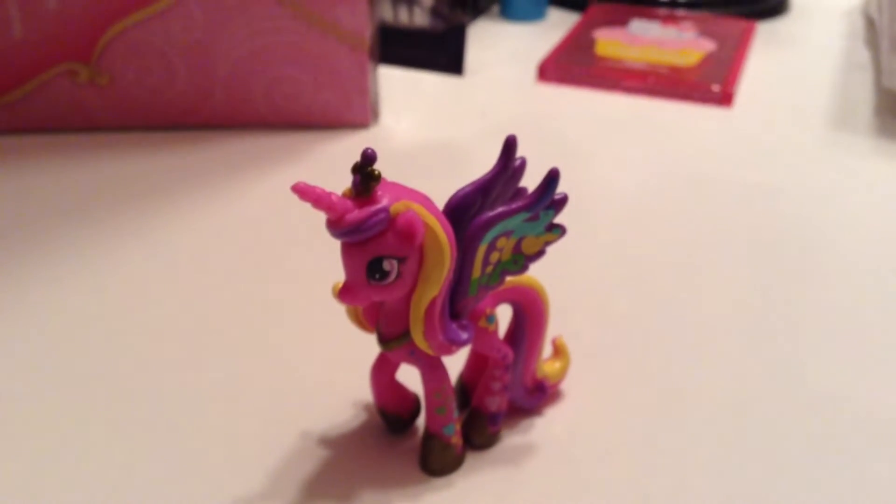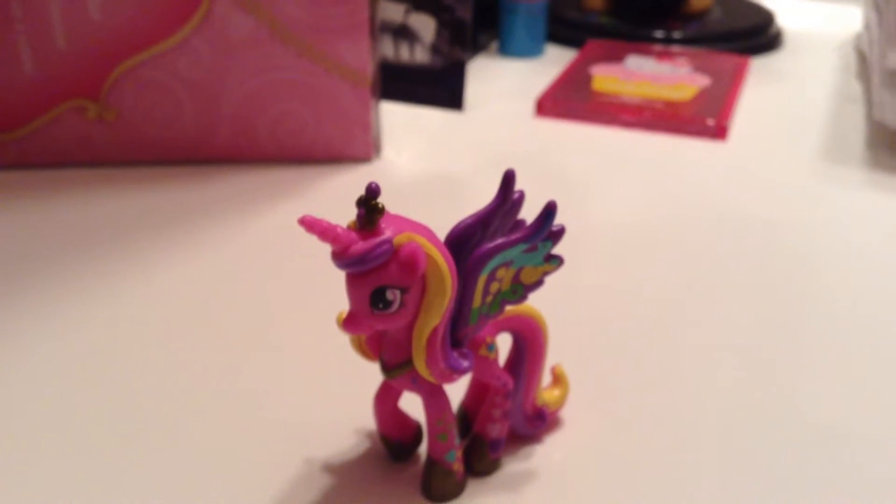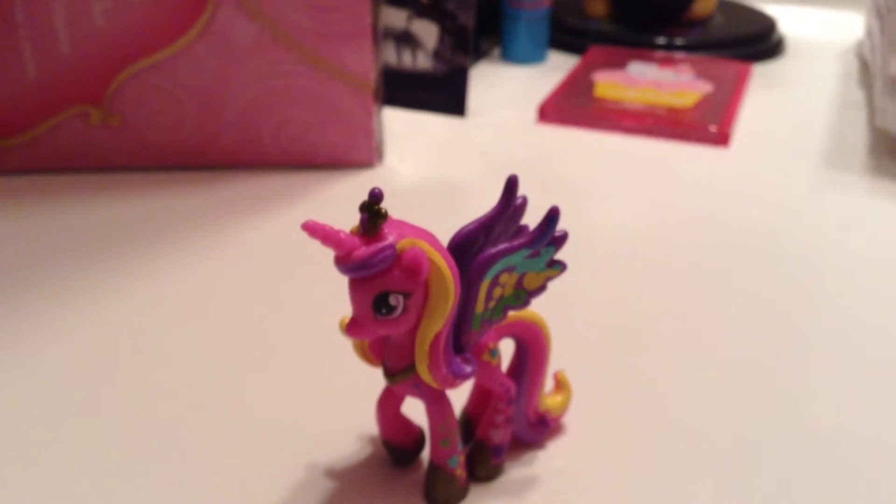Hi guys, welcome to another wonderful Wednesday. Sally Hearts Jack 80 here and I'm joined by the beautiful Princess Cadence. Hi Cadence. Hi guys.